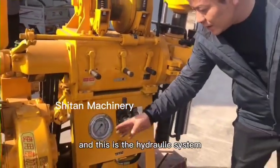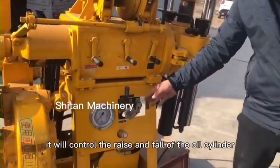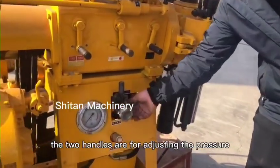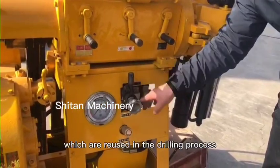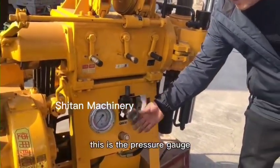And this is the hydraulic system. It will control the raise and fall of the oil cylinder. The two handles are for adjusting the pressure, which are used in the drilling process. This is the pressure gauge.